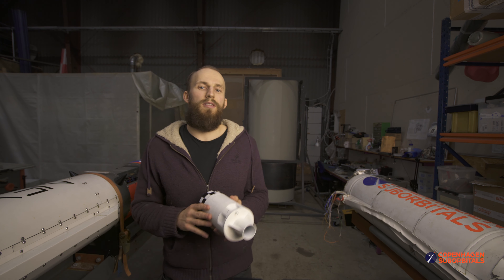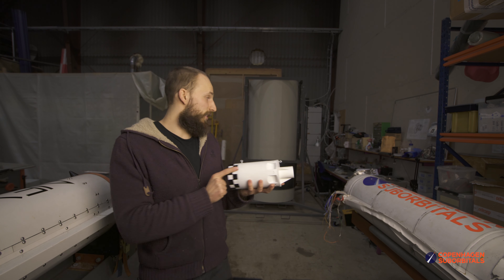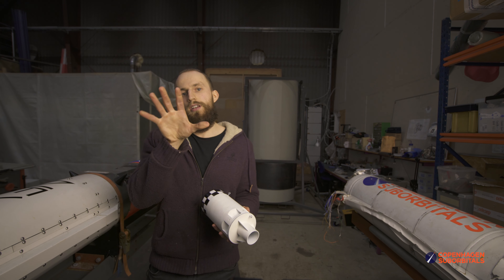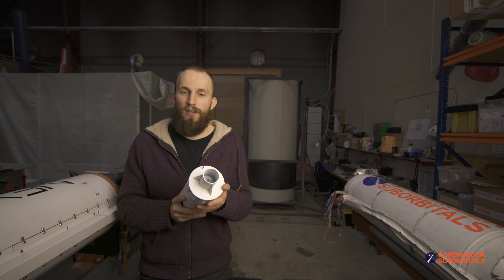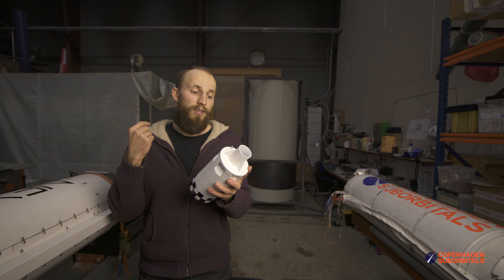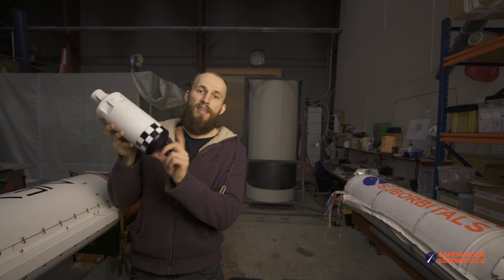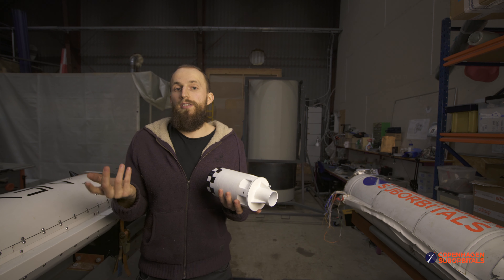Hello rocket fans and welcome back to the Copenhagen Suborbitals Rocket Shop, where today we did a couple of splashdown tests with this 1:10 scale Spica space capsule model — a very tiny version of that big thing over there. We really just wanted to see how deep below the water the space capsule goes, so we could figure out where to put the checkerboard underneath the water for future tests.